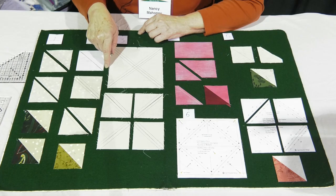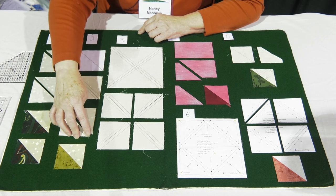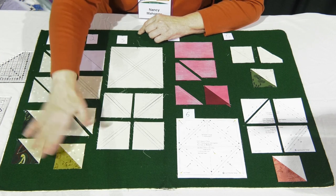Probably the most popular method nowadays is to start with two squares. You're going to draw a line on the lighter of the two squares, diagonally from one corner to the next. You're going to sew a quarter inch on each side of the line and then cut them apart on the line. Once you press them to the dark, you trim them to size. When these get out of square, it's usually due to pressing — if you press aggressively with the tip of the iron against that bias seam, it stretches. Gentle pressing gives you a much better unit.